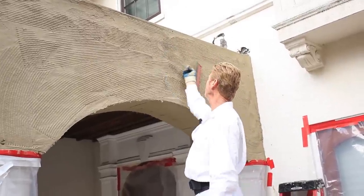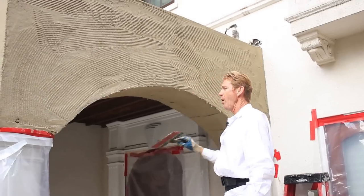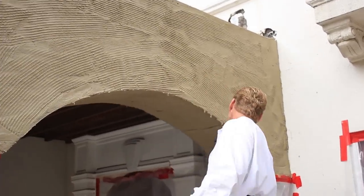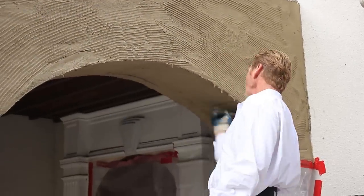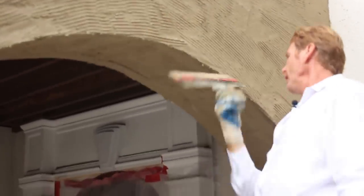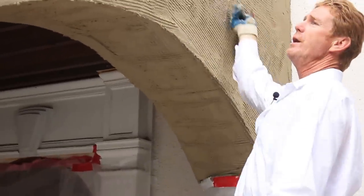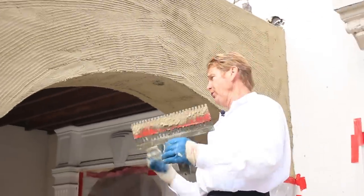I'm using a same-day system. I usually do on ceilings - I'll waffle the ceilings, meaning I'll crisscross it. I'll scratch it this way, then scratch it this way. That gives it a waffle type of pattern so when this dries I can put my next coat on and it sticks real well.